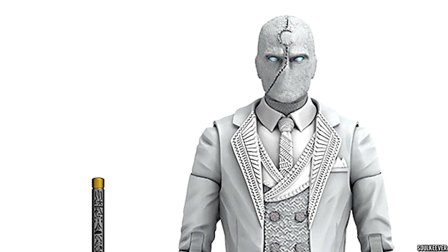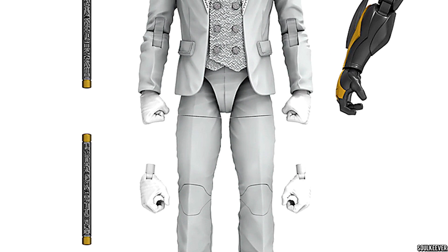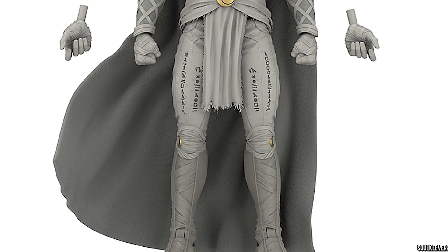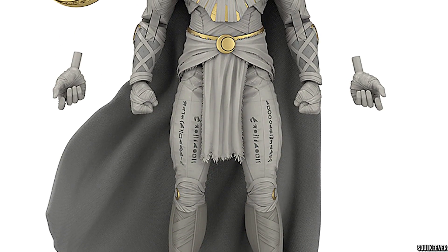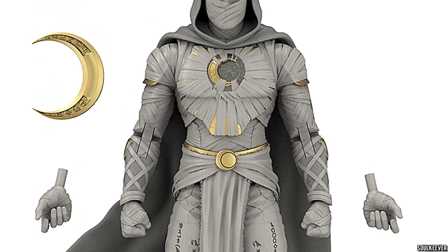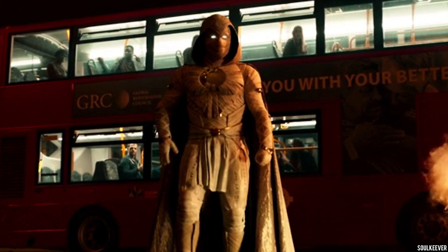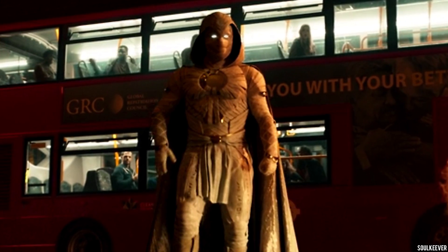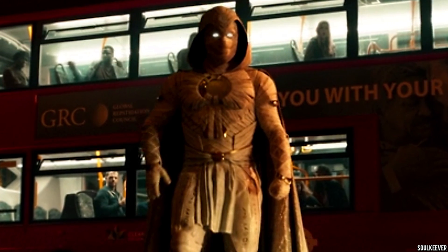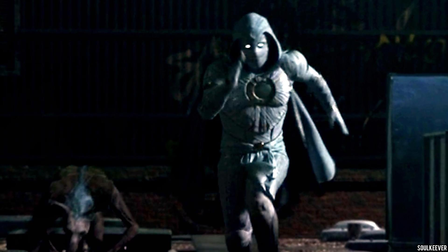I think this one looks pretty decent. I don't know if I would pick it up for full price — $25 is a bit much for both Moon Knight and Mr. Knight. This Moon Knight action figure has got me really excited, because I think this one looks great. The sculpt does look pretty accurate to me. It's hard to say too much about the accuracy, though, because I haven't seen that many full-body shots of Moon Knight. Seems like they're always cutting away whenever he appears on screen, but from what I can tell, the details do appear to be there.